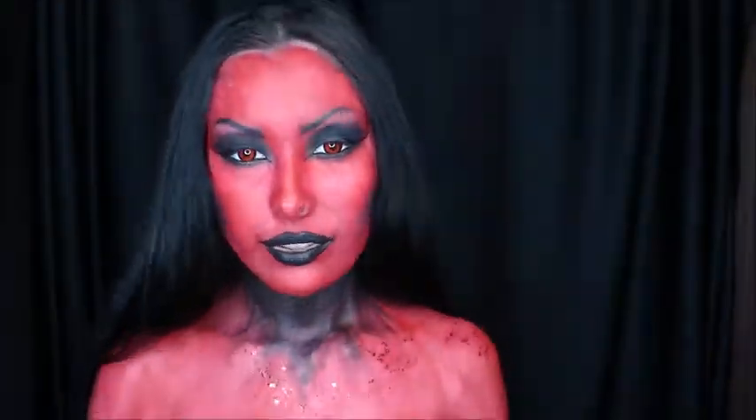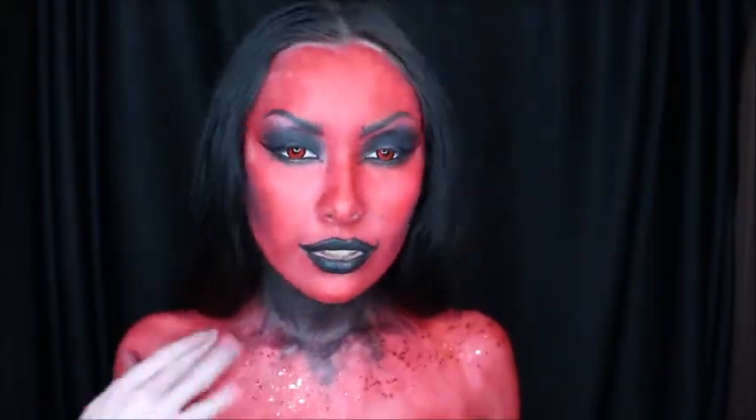Next I'm painting these random little black lines underneath my lips, kind of like as if it's blood soaking out a little bit.